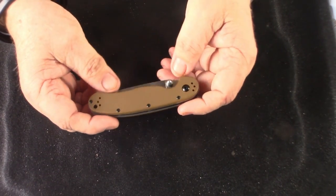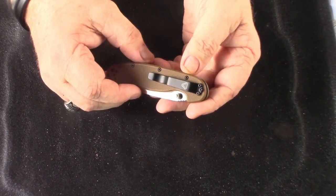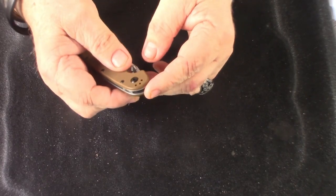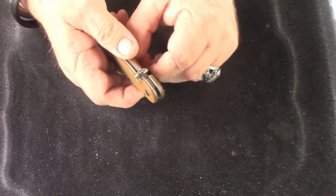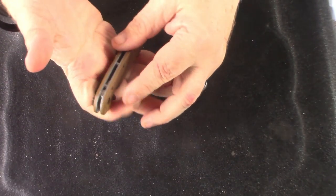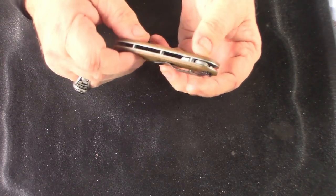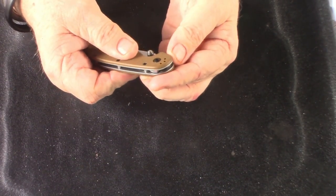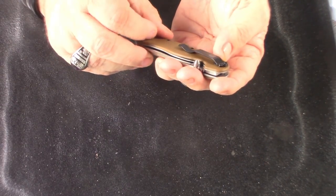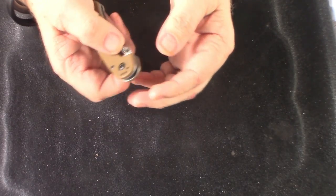This is the RAT 2 with a 3-inch blade, closed at 4.1 inches. Very nicely done. I'm going to move this clip, but I want to tell you something about it first. This, along with the RAT 1, is the only clip I've ever felt that is tip-down that does not get in the way of the hand. It doesn't poke you. I'm still going to change it because I don't like tip-down, but it's not too grippy. It has a very nice texture. The spacers are very well done. Overall, a very handsome little knife. It's a liner lock.